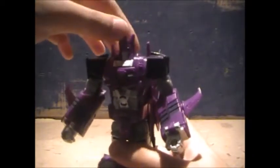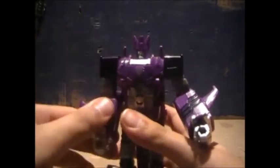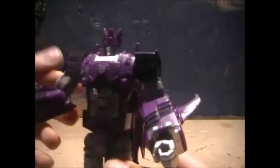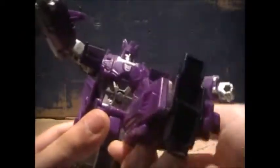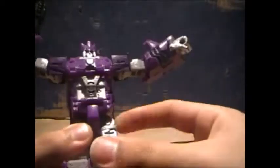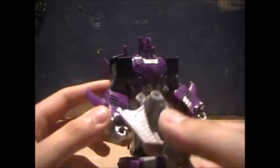Articulation: head does a full 360, not a ball joint but you can look a little up and side to side. Shoulders do a full 360, go outward and inward. You got a bicep swivel and elbow joint. No wrist swivel, no waist swivel. Hips go forward — can't go back much because of the back chunk — go outward and inward. Got a thigh swivel and a little knee joint. He's as poseable as he needs to be. You can take his gun and plug it in like that.